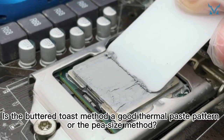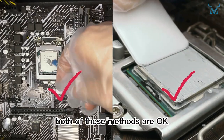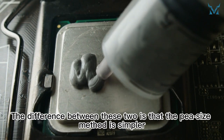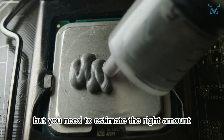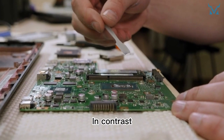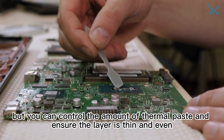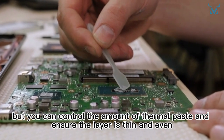Is the buttered toast method a good thermal paste pattern or the pea size method? In fact, both of these methods are okay. The difference between these two is that the pea size method is simpler, but you need to estimate the right amount of thermal paste applied to the processor. In contrast, the buttered toast method requires a bit more effort, but you can control the amount of thermal paste and ensure the layer is thin and even.